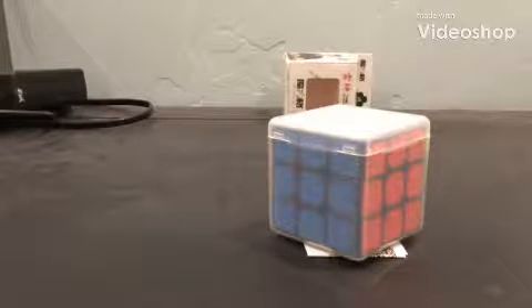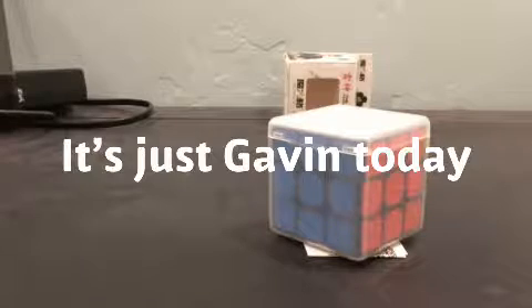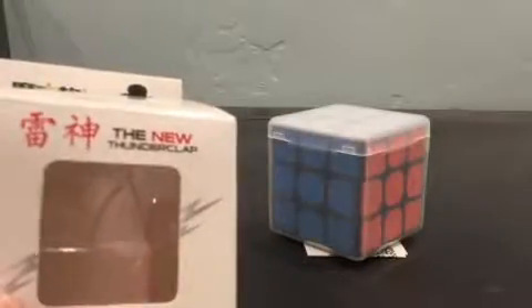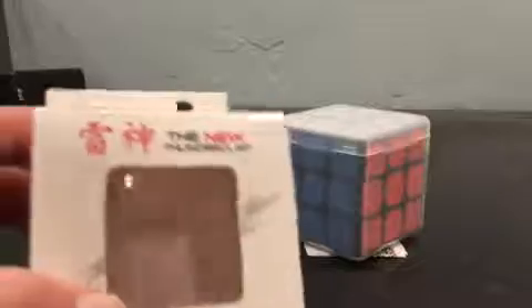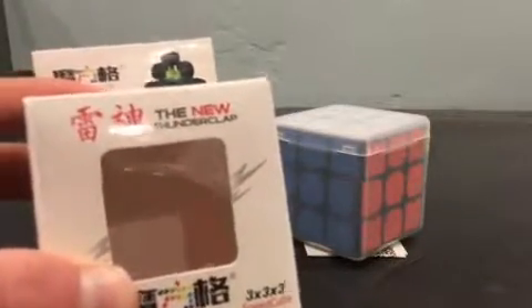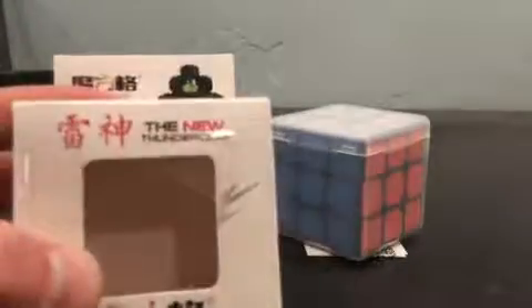Hey guys, welcome back to another video by the Cube Nerds — like and subscribe please. Today we're doing a review on the new Thunderclap, also known as the Thunderclap V2. So if any of you want to get this, that's what it's called. Let's get on to the review.